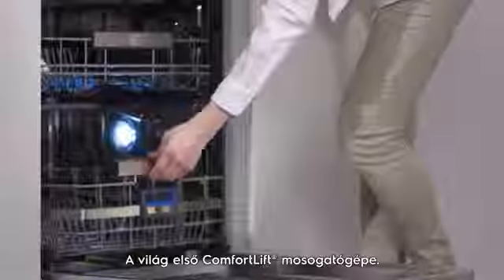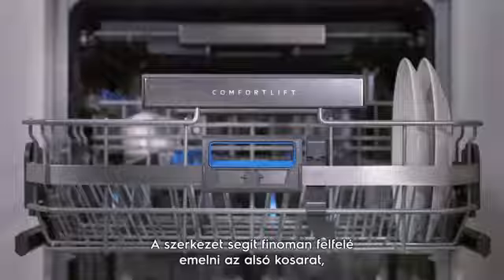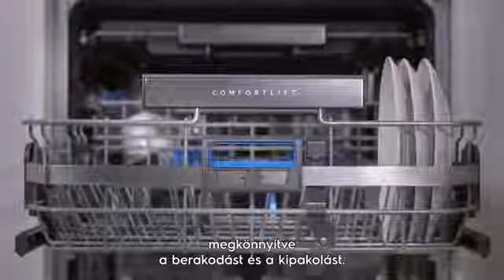Comfort Lift is a world first. The mechanism lets you gently lift the lower rack up towards you, taking the effort out of loading and unloading.